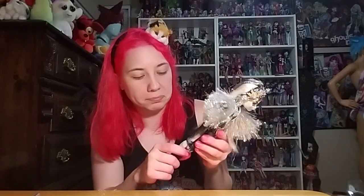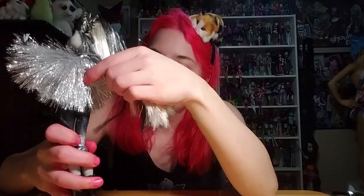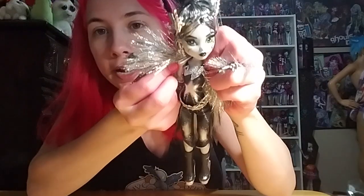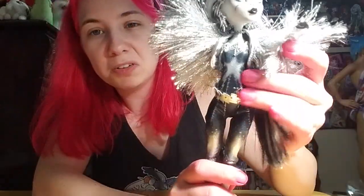Alright, so Voltageous Frankie Stein — she's got some really cool earrings. Overall pretty neat. They definitely went fully black and white with her, except on the eyes, which is the only bit of color on this doll. Her skin, outfit, and hair — everything else is grayscale: black, white, gray. The hair has tinsel and goes straight down, not wavy. The outfit is a jumpsuit and has a kind of galaxy pattern look to it.